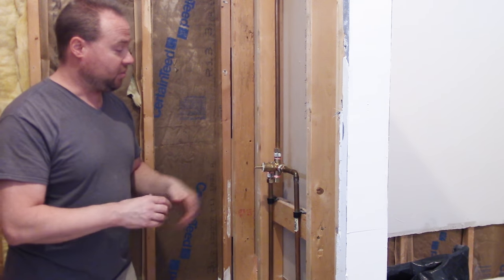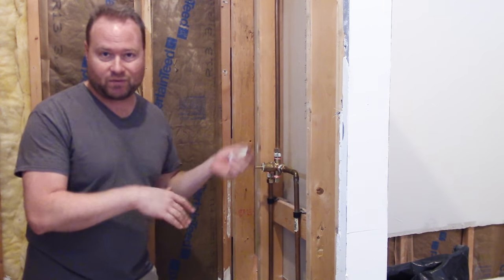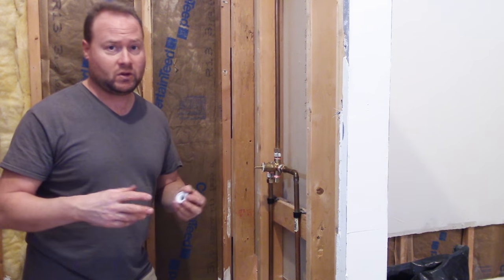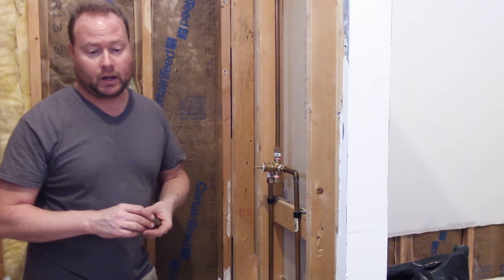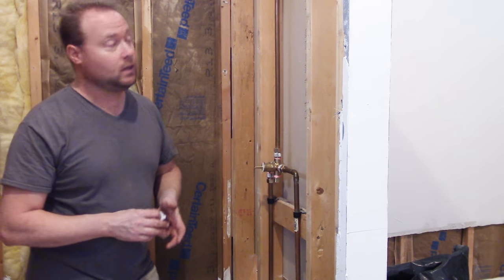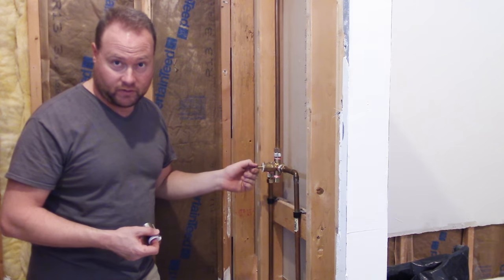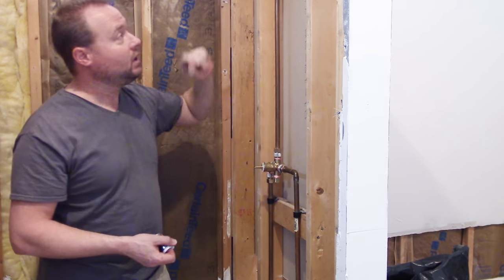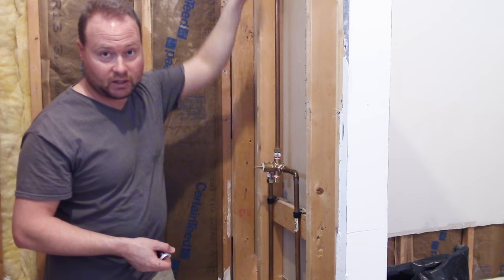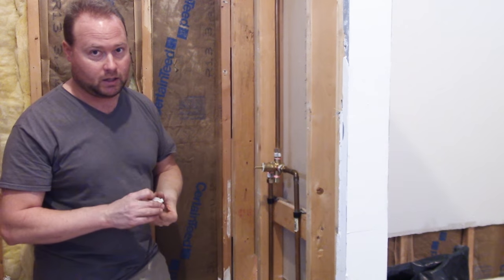Now we're practically done here. I'm going to show you the rest of the assembly of the faucet. And don't forget to do a pressure test of this system before you close up the wall. Make sure to cap off up here and turn the water back on to the house, turn the faucet on. You might even turn it on a little bit, run some water into a bucket, and then turn the faucet back off. Put a plug in here and then turn it back on and make sure there's no leaks anywhere. Double check everything.